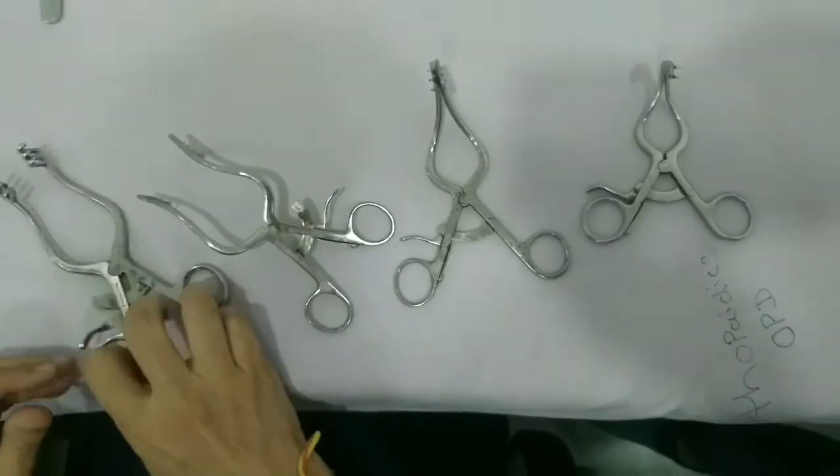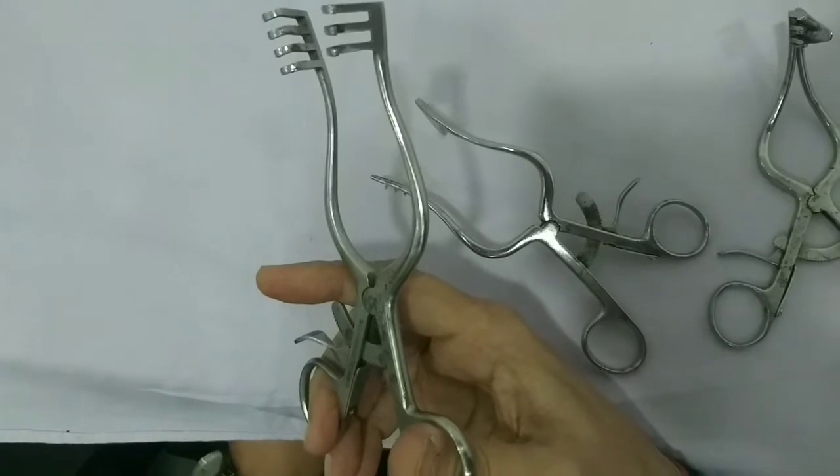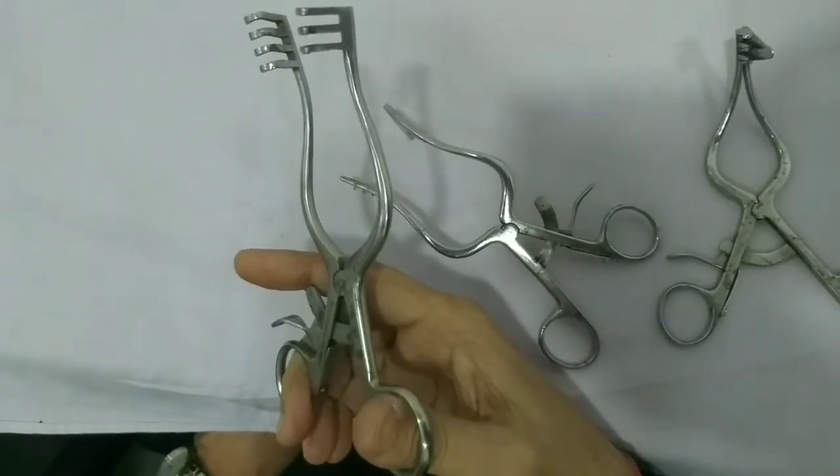This instrument can be used even for neck surgery — for thyroid or for thyroglossal cyst, or for small cervical node excision, we can use this retractor there as well.